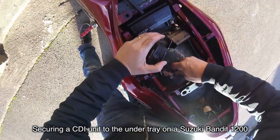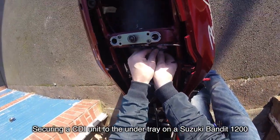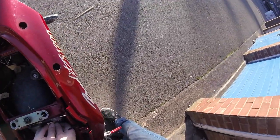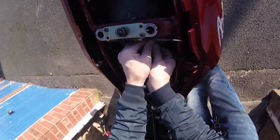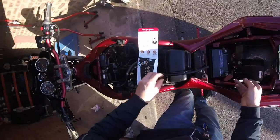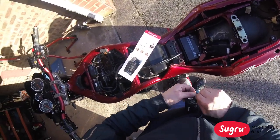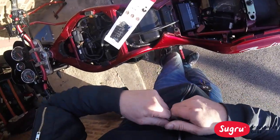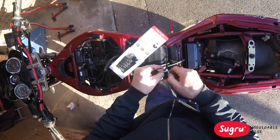I've had this problem since I changed my under tray. As you can see, I've tried epoxy and even expanding foam — just trying to clean it up a bit. What it's used for is to stick this back in place. Because I changed the under tray, I'm going to use something called Sugru, which is a glue that is like putty. I'm going to try it right now, give it a whirl.